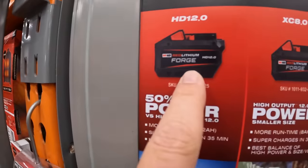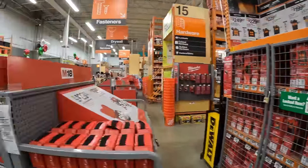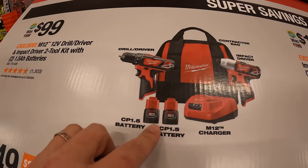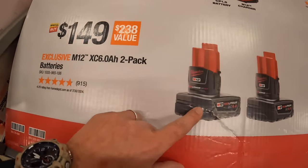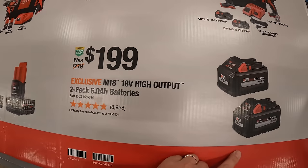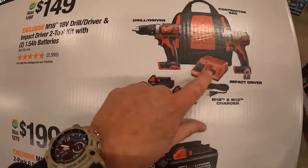They did make a Forge 12 amp hour battery and an 8 amp hour battery, and there's a deal going on where you can get the 8 amp hour Forge for free. $99.99 for a brushed M12 drill driver and impact driver combo kit with two 1.5 amp hour batteries, charger, and bag. $149.99 for a 2 pack of 6 amp hour batteries. $149.99 for a 2 pack of 8 amp hour high output batteries. $149.99 for the M18 half inch drill driver and impact driver with two 1.5 amp hour batteries, charger, and bag.